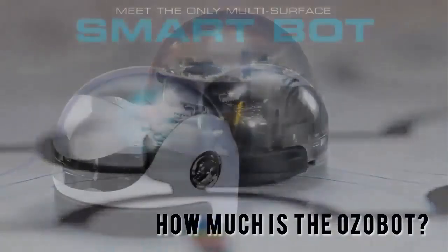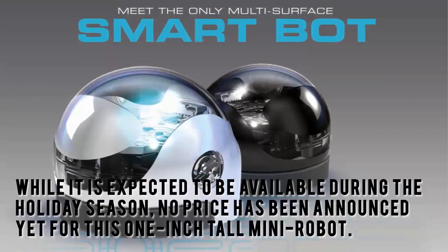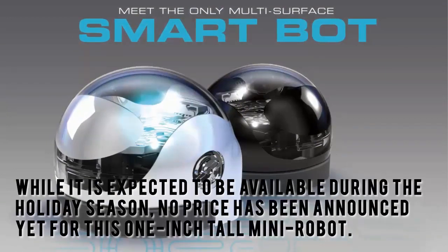How much is the Ozobot? While it is expected to be available during the holiday season, no price has been announced yet for this one inch tall mini robot.